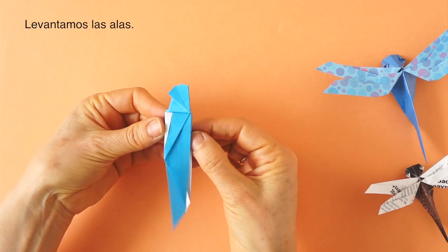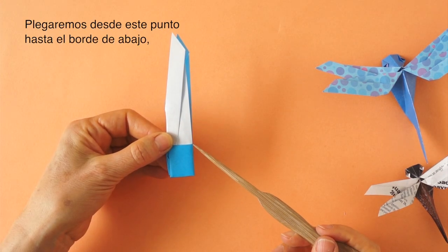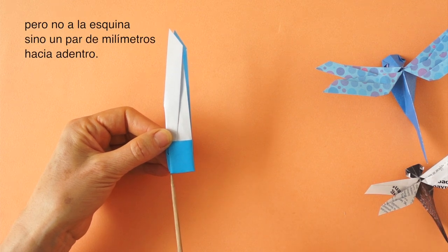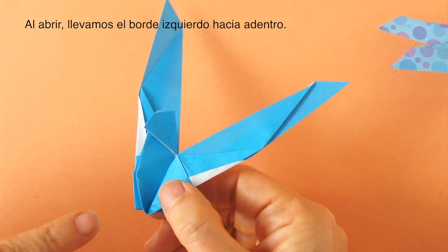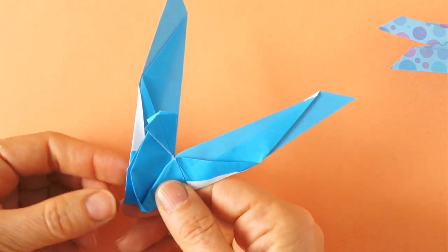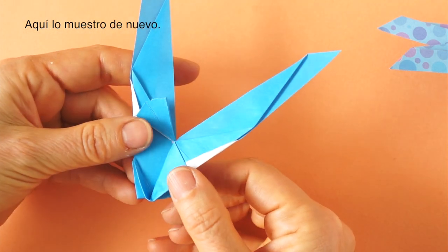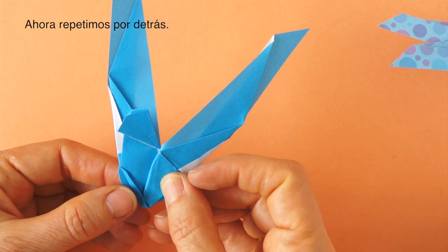Now we are going to bring the wings up, and we are going to fold from this point down to this edge — not quite to the corner, but off the corner, about here. As we do that, this edge is going to go inside. And this is the result.